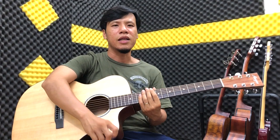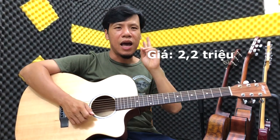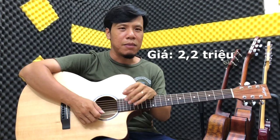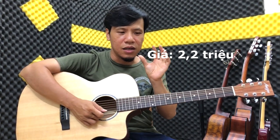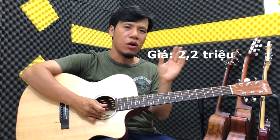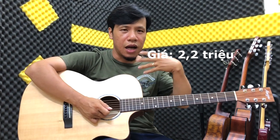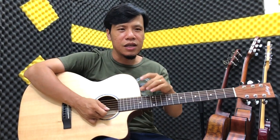Cái giá của cây đàn này là 2.200.000 đồng.